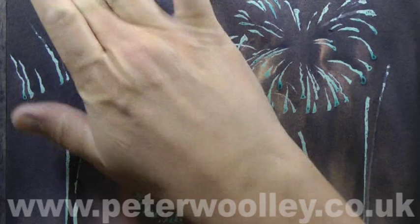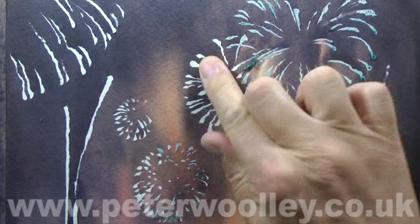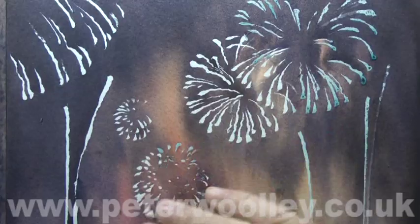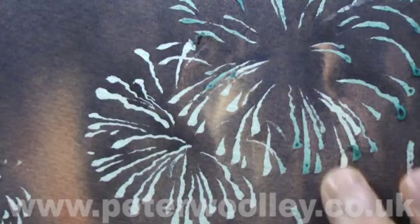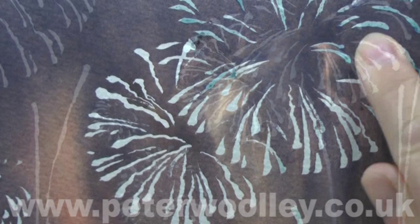Once the wash is dry, it's time to remove the masking fluid. This can be an anxious moment. I've seen masking fluid mercilessly strip the surface of a wash right off. If you're lucky, it'll come off cleanly and without any bother at all. If you're unlucky and it looks like it's going to give you problems, one way that you can increase the odds in your favour is to make sure that you rub in the direction of the masked shape and not across it.